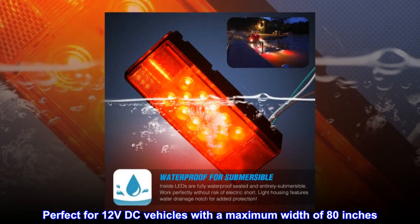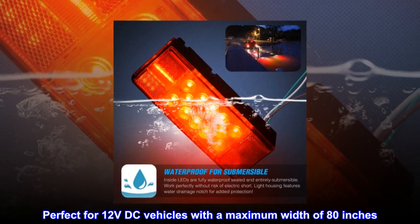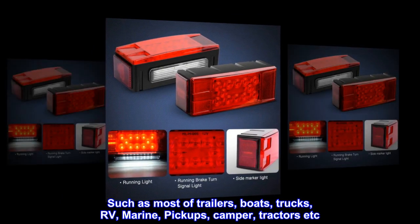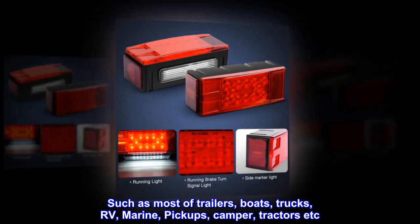Perfect for 12 volts DC vehicles with a maximum width of 80 inches. Such as most trailers, boats, trucks, RV, marine, pickups, camper, tractors, etc.